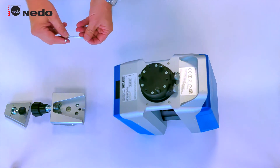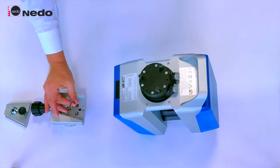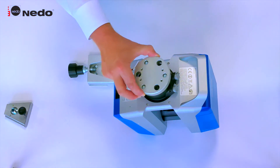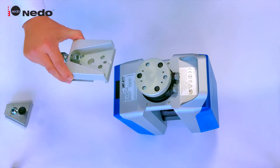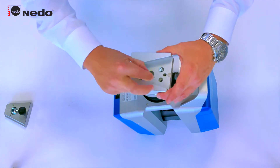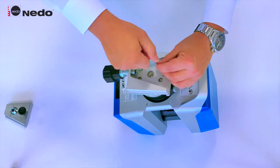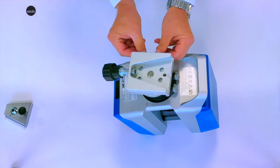Unscrew the allen head screws. Attach the disc to the laser scanner. Attach the adapter plate to the disc. Now the scanner is all set.